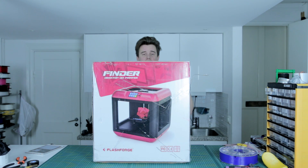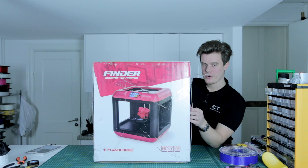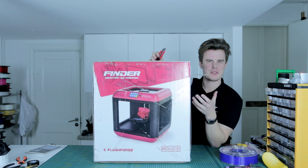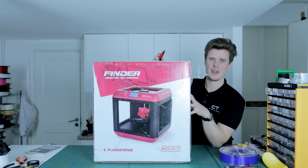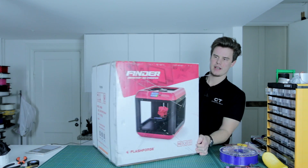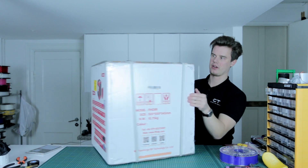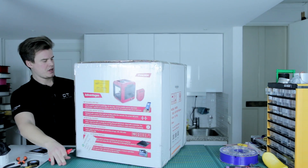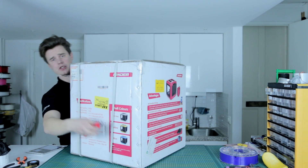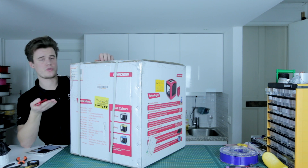Hi guys and welcome. Today we're having a look at this printer from Flashforge. It's a Flashforge FFF or FDM printer. This model is called the Finder. It's kind of like the smaller brother to the Flashforge Dreamer, and it's also a much newer version than the Flashforge Creator Pro. It comes in this pretty nice consumer-friendly packaging where you can see all the specifications. It comes in a few different colors. This is a really price-worthy printer — it's really cheap and it's supposed to perform really, really well.